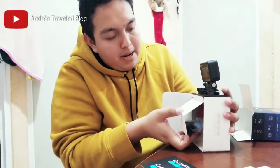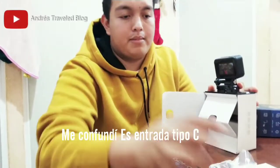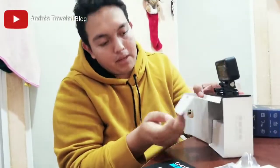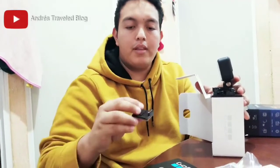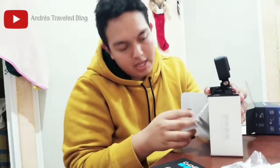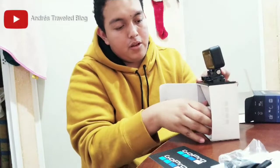We are going to open the first one. It comes with the original GoPro battery and the micro USB cable — which can be used with a computer or with the phone so we can use the GoPro app. And this piece is for the bicycle mount. That is everything in the first compartment.